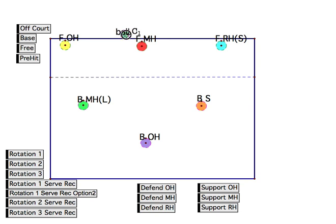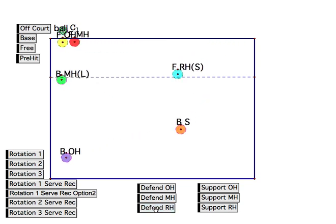Ball goes over, and we get back into base. They pass to their setter — let's say they set a right side. Well, this is symmetric to if they hit an outside. The middle's going to shift over; this guy pulls off the net for the tips here; this guy tightens up for the tips here; and both back row guys shift that way to cover. The only hole we really have is kind of a roll to the middle, but if our blockers are high enough, the roll would have to be so high that these guys could tuck in and get to that ball.